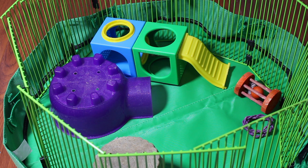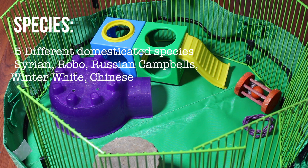You're also going to need to feed them fruits and veggies every so often — from lettuce to carrots to sweet red peppers. There are five different domesticated species of hamster to choose from.